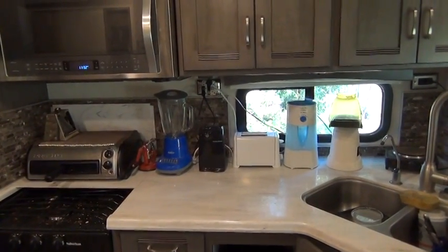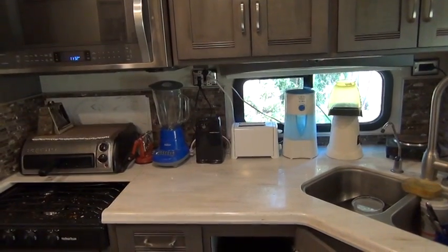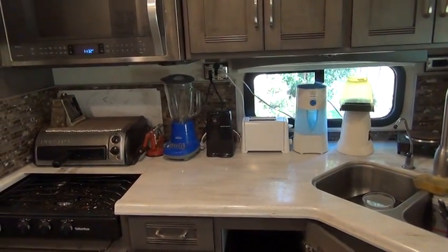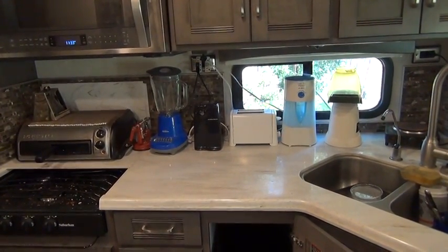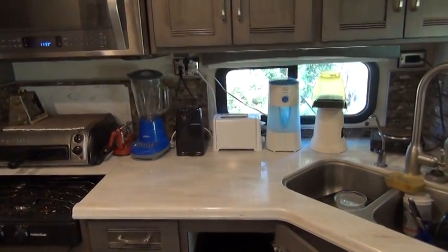However, in that video I did not mention the value of solar power. If you have solar panels, it adds a lot to what you can do in operating high-amp appliances like those I just mentioned.